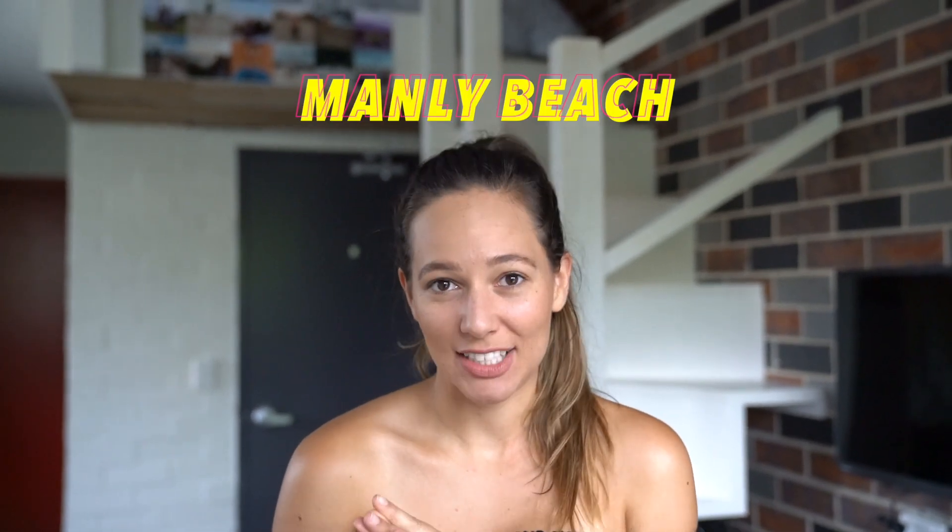Then we came back and we weren't quite sure what we were going to do. Our lease was up in our current place where we were sharing an apartment with two other girls. We were kind of thinking, should we get our own space now? But that was going to cost more money. We just decided to go for it and we moved out — we got a new place and it's at Manly Beach. If you're not from Sydney, it's one of the popular beaches, probably second to Bondi Beach.